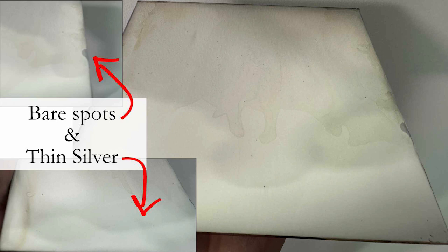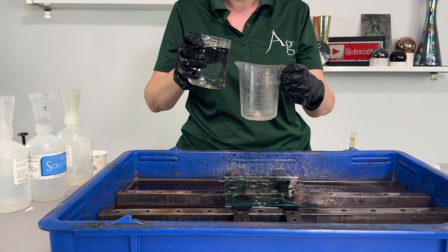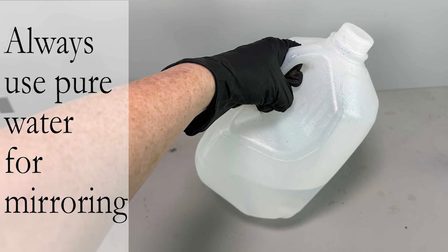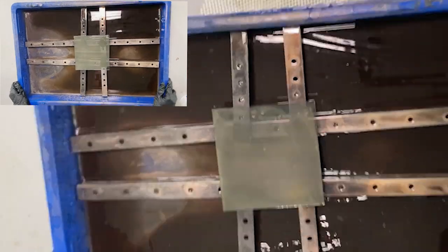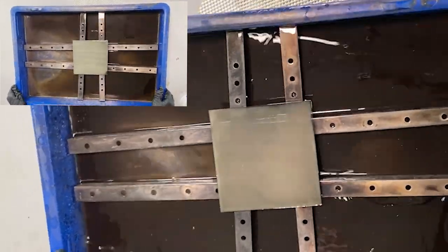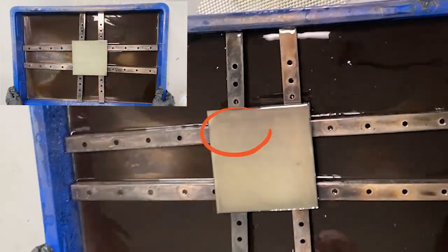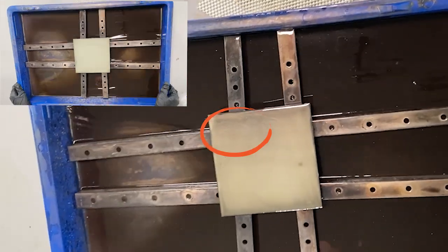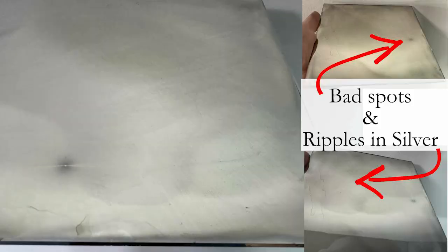We have bare spots and thin silver. So let's try again, but we're going to skip the details and just use tap water instead of distilled water. Stop. That water is not pure enough for mirroring. Always use pure water for mirroring. Right away we can see that this mirror with bad water isn't developing correctly. The bad water causes spots and ripples in the silver.